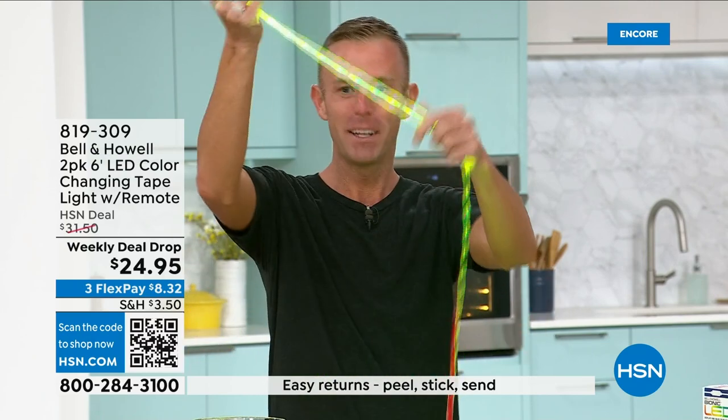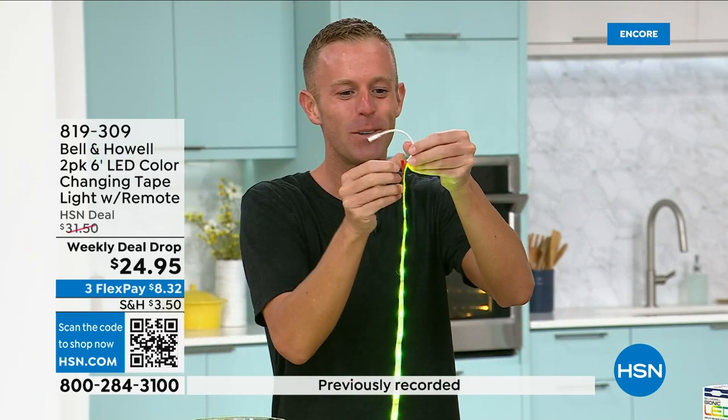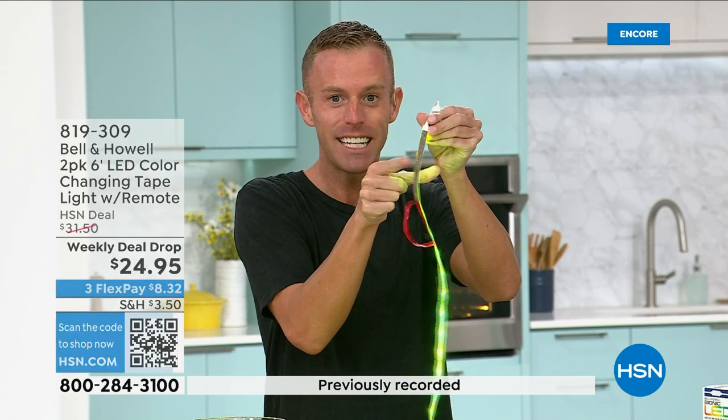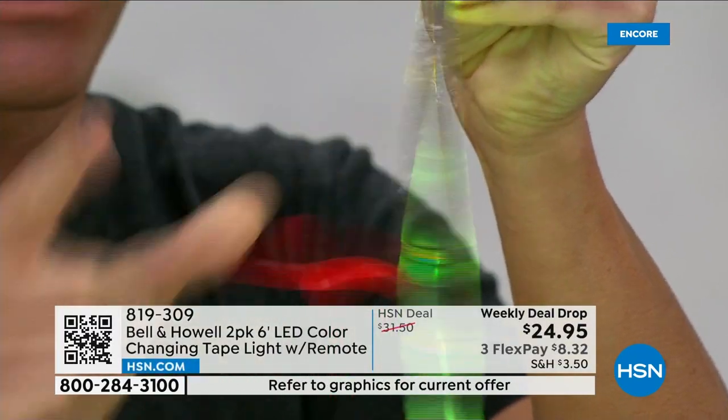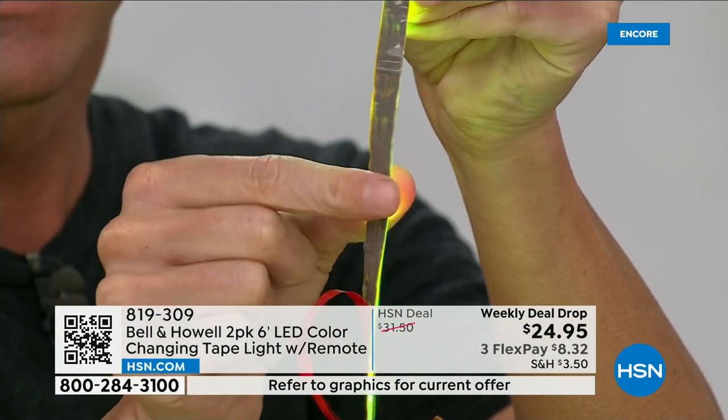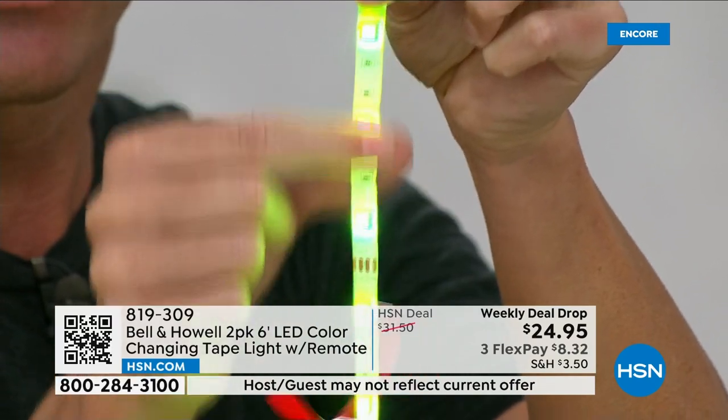You get six feet times two. You're just going to pull that red backing off the back, and now it's sticky — it's self-adhesive. So you just stick it where you want it. That 3M brand name we all love — 3M partnered with Bell & Howell — gives you that adhesive. Now when it's sticky, the other side is your tape light.